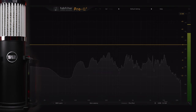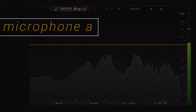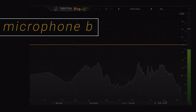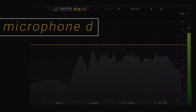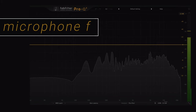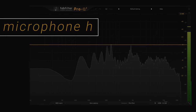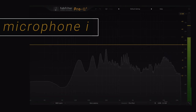Now your palate is cleansed — let's start the comparison. Here is the first microphone test for microphone A, microphone B, microphone C, microphone D, microphone E, microphone F, microphone G, microphone H, and microphone I.